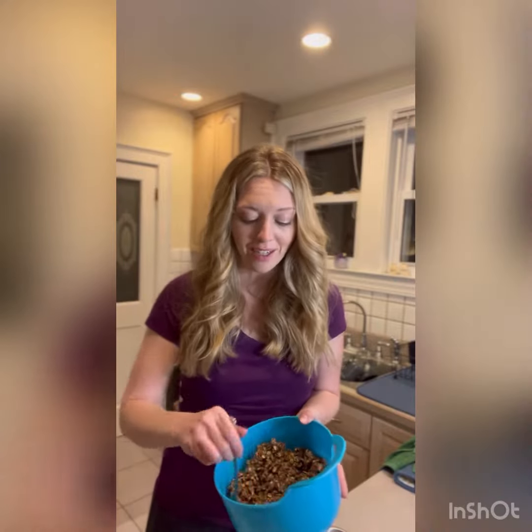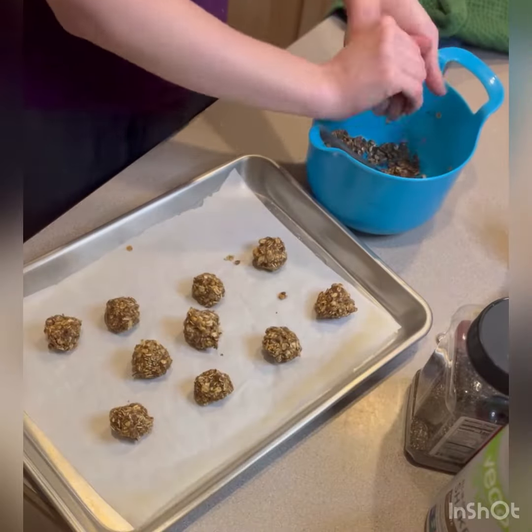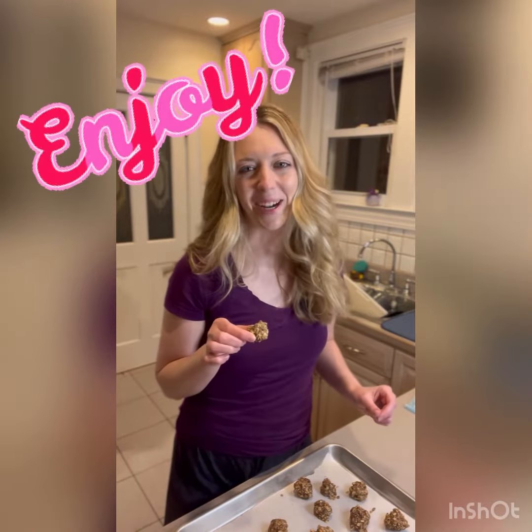Now that I've got everything combined I'm going to roll these out into about one inch diameter balls and pop them in the freezer. We added peanut butter to combine all the dry ingredients together, but don't be afraid to add a little bit of water to make sure it sticks a little better. You don't have to put these in the freezer — I just feel like it makes them stick together a little bit better. Either way, enjoy. See you next time.